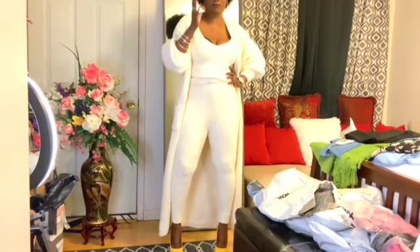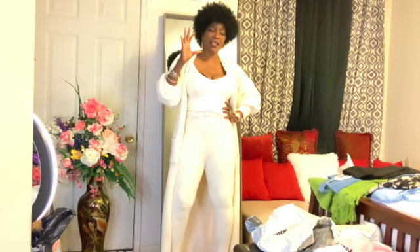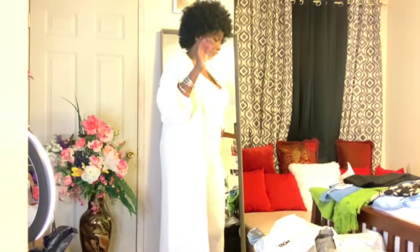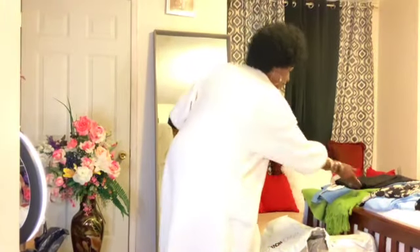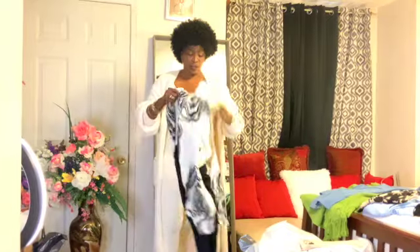They have the white, the cream, the purple, the black — I think they come in five different colors. Do I have more than five? Yes — yellow, green too. Alright beautiful people, I'll be right back!